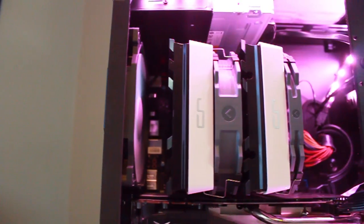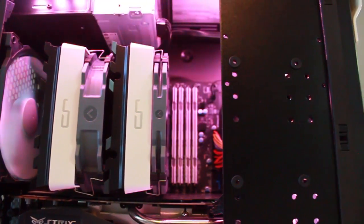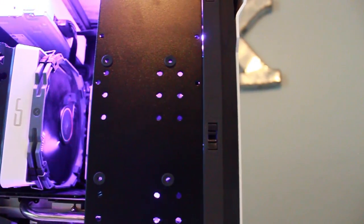A few months ago, my wife and I built a Hackintosh. Although it was a great experience, building a macOS system from the ground up has been typically a tricky endeavor. I concluded the video by citing a few problems that were encountered during the process and promised to create a follow-up video on how we managed to overcome those issues. If you're building a Hackintosh system of your very own, you may find this information helpful.